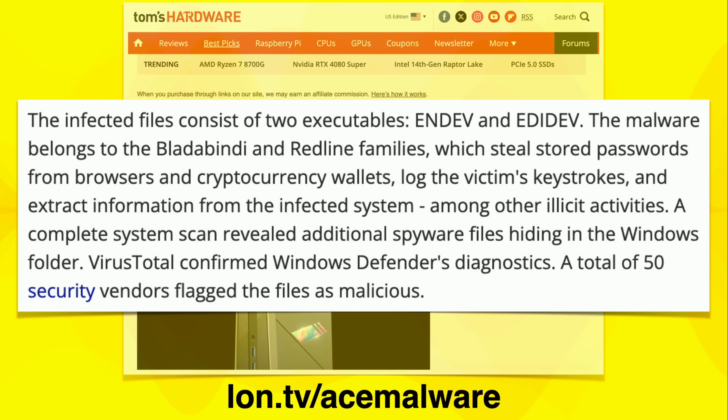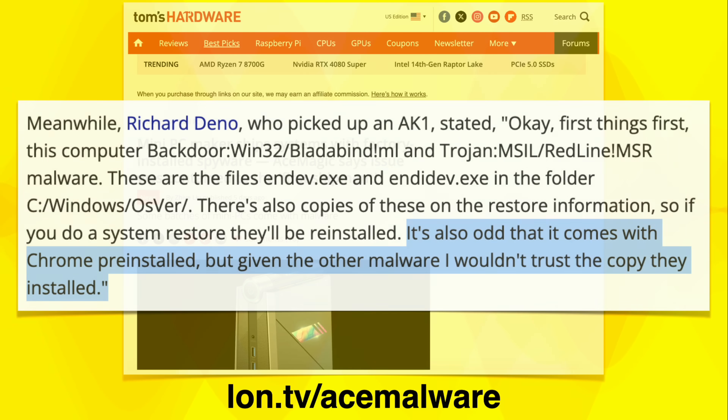Basically, there were two executable files, NDEV and EDDEV. These had malware belonging to the Blada, Bindi, and Redline families, which apparently steal passwords from browsers and wallets. They log keystrokes — this is not good stuff. And it then sends all of that back to a command and control server, most likely. These were also very easily detected, which is why we're going to run some retail software to look for these things.